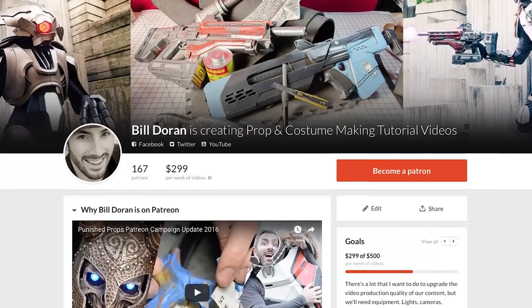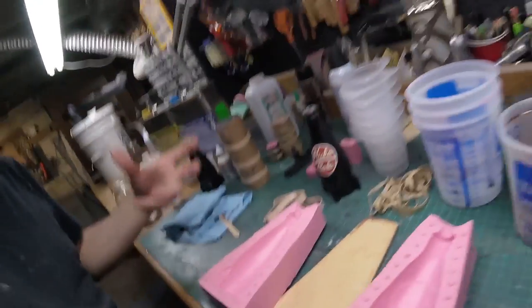Before we get onto the leather parts of this build, I need to pause for a moment and thank our patrons. You guys have been supporting us over the years, and we couldn't be more thankful — we couldn't be doing all of these videos without your help. If you'd like to help support us, head over to patreon.com/punishedprops. Patrons get access to an exclusive tip every single week, a regular vlog, and a new feature that lets you vote on upcoming projects and videos.